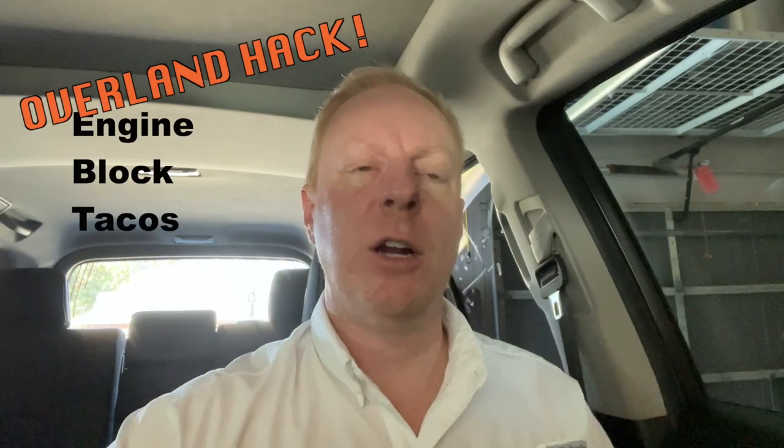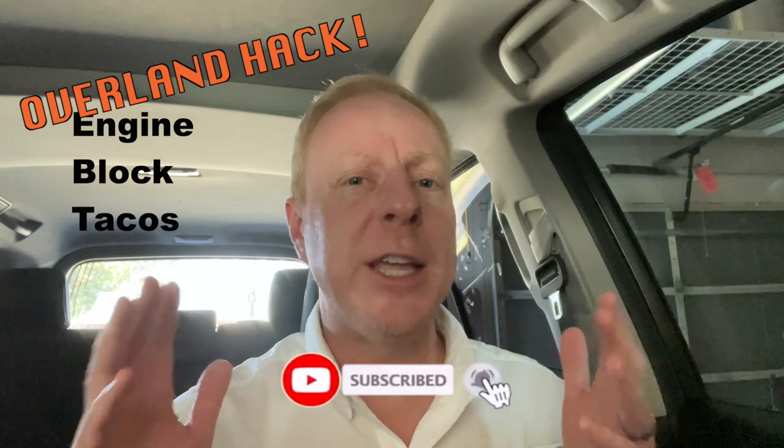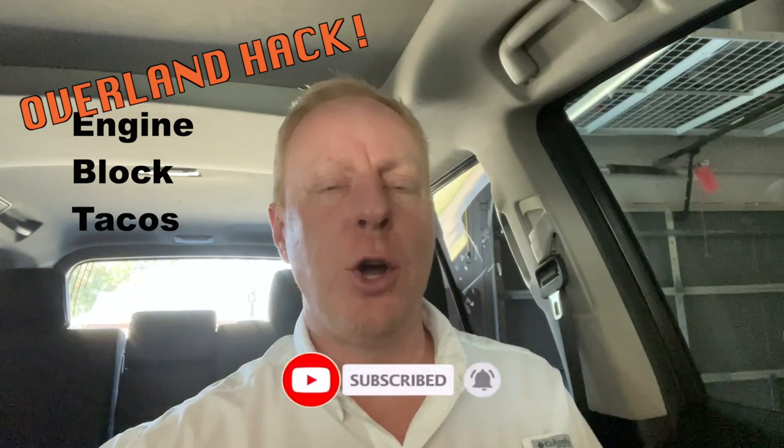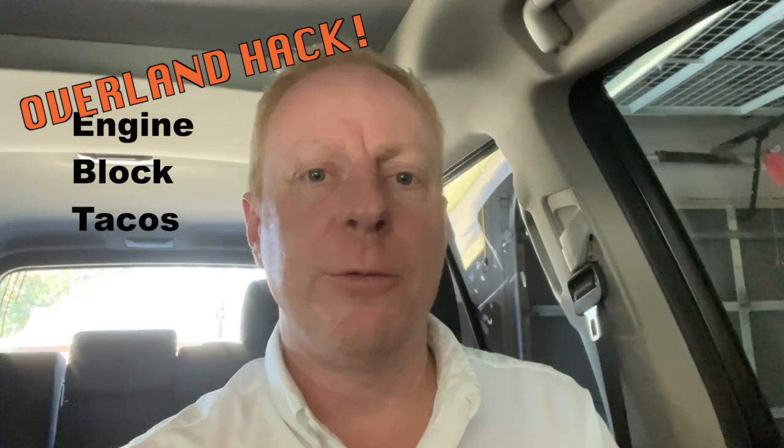Hey there, TXGX Overland here. I was rummaging through the old video bin the other day and came across this video of engine block tacos. This is a great Overlander's hack that'll make sure you've got a warm meal at the end of the day. Take some food, wrap it up in tinfoil — use the heavy grade stuff — and put it down on your engine block. In about an hour and a half, you'll have a nice warm meal.